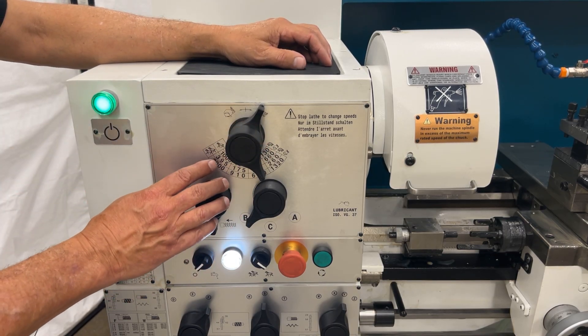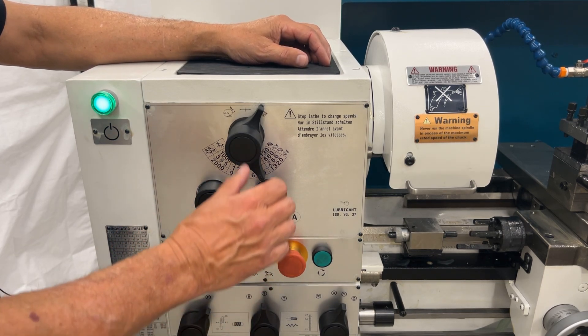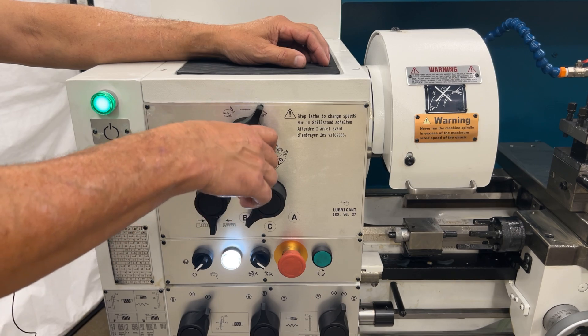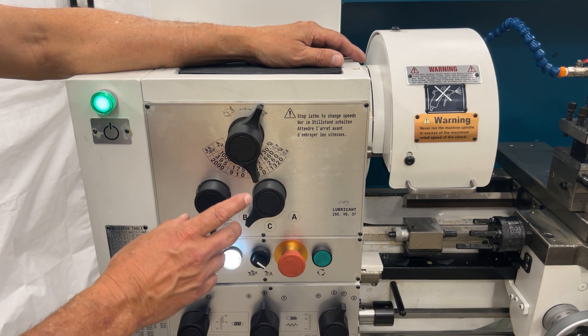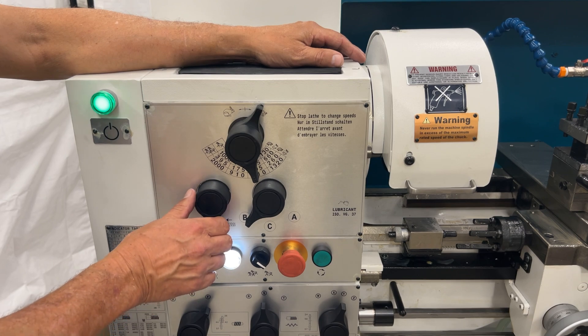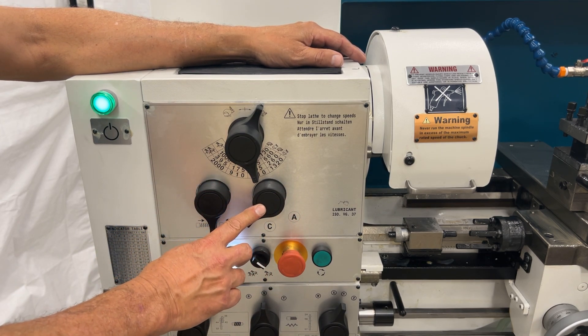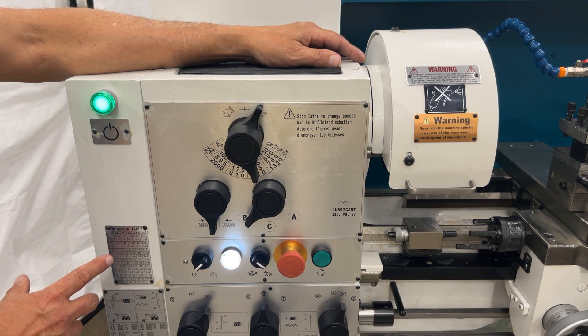In order to achieve all 16 speeds, we utilize a two-speed motor, a two-speed gearbox, along with a range direction. We also have the clutch and the A-B switch, which changes the speed to our quick change gearbox.